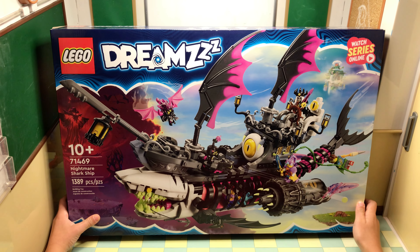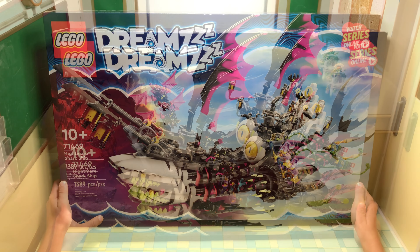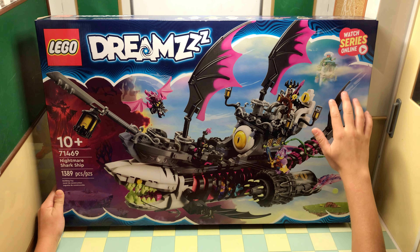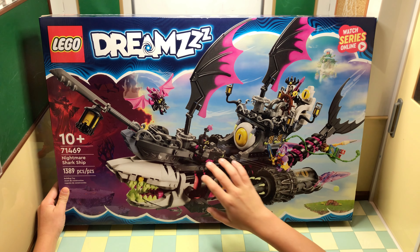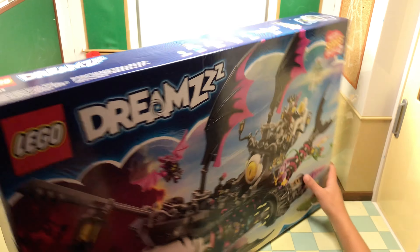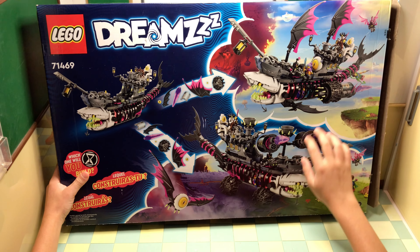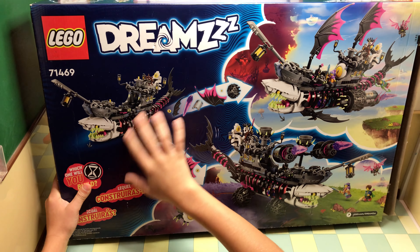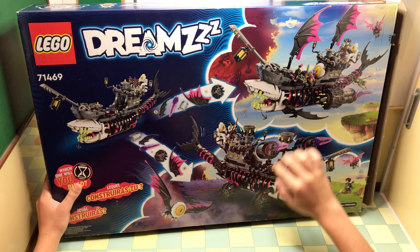We are reviewing Lego Dreamz 71469 Nightmare Shark Ship. What I really like about this is the way the background has all the imagination and the dreams, and I really like the way the artwork is made and the way they put the ship in it. Here's the back — everywhere you can do it, you can leave it out just as a ground with a shark, a ship, and a monster.